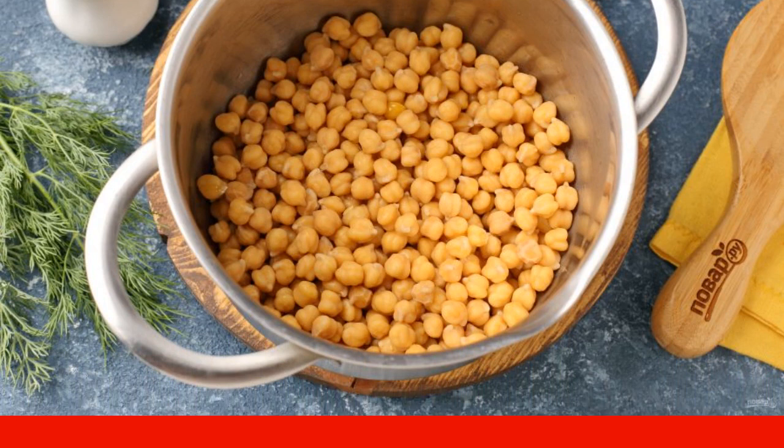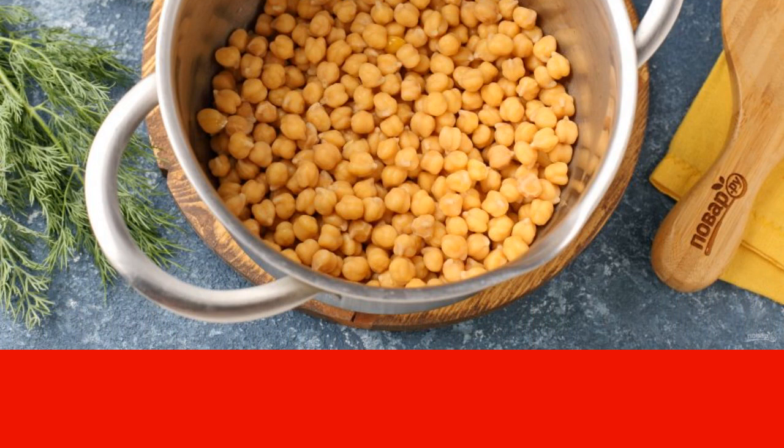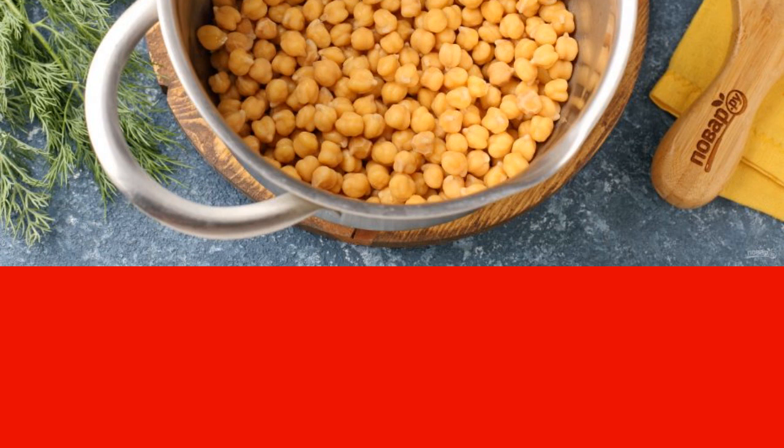Fill with water, 600 to 700 milliliters. Cover with a lid, bring to a boil, and cook over low heat until fully cooked. Chickpeas should become soft.